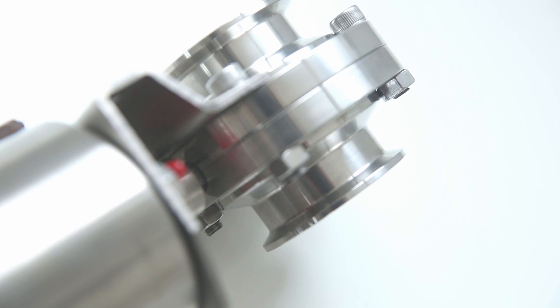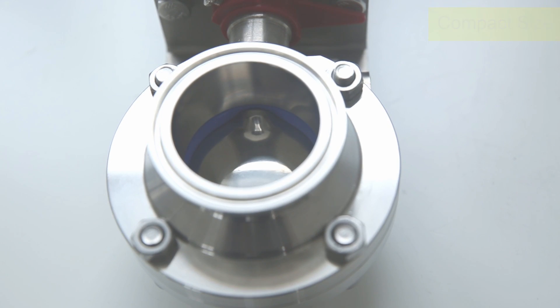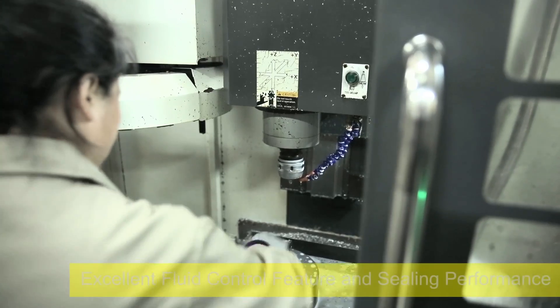Seiken's SPA Butterfly Valve series with compact size and structure switches conveniently. 90 degree reciprocating rotation, small driving torque, good fluid control feature and sealing property.